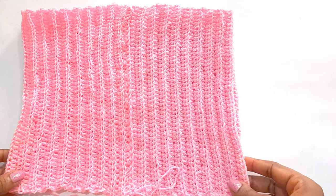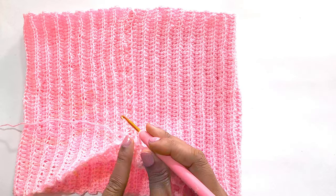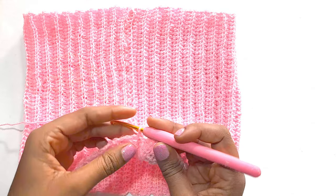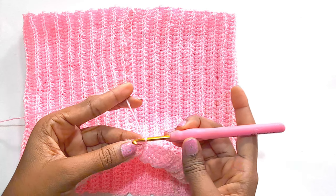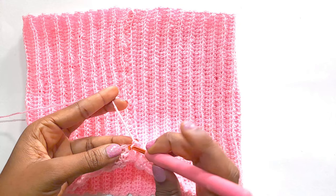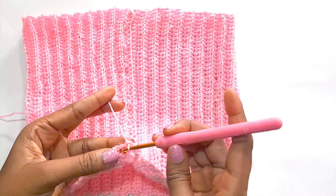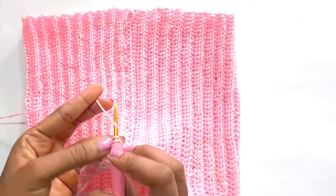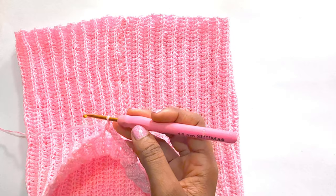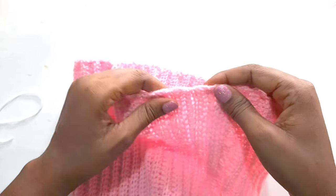We have seamed it together in the middle here and we are going to continue with a single crochet all around at the upper part of the crop top. We have gone all around with a single crochet at the upper part. At the bottom part we did not single crochet.